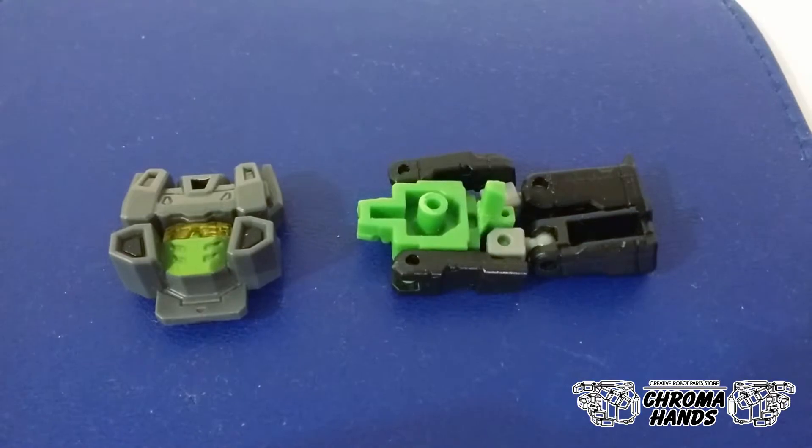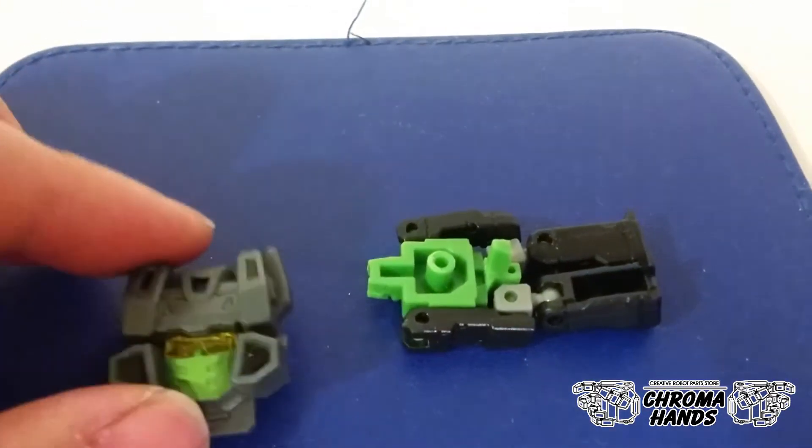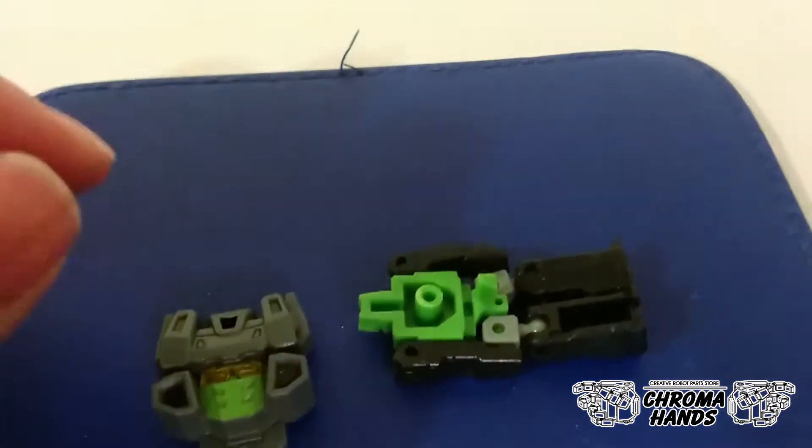The alternate face with the mouth and visor look resembles closer to the Japanese Headmaster's anime.